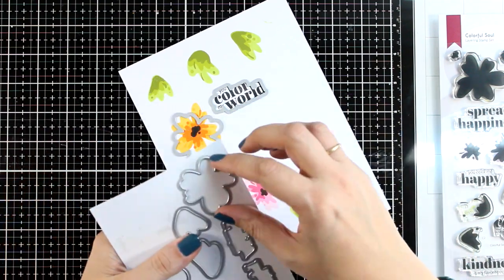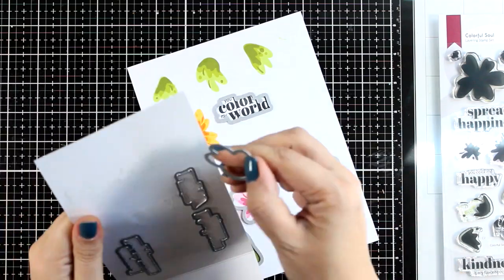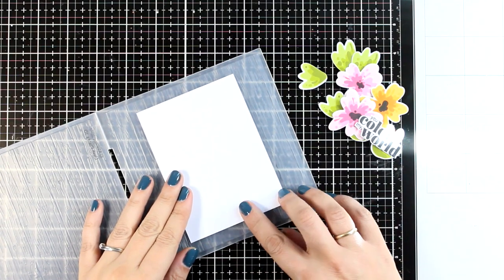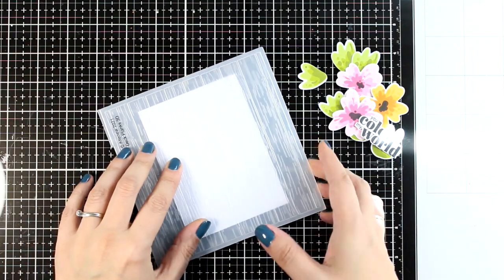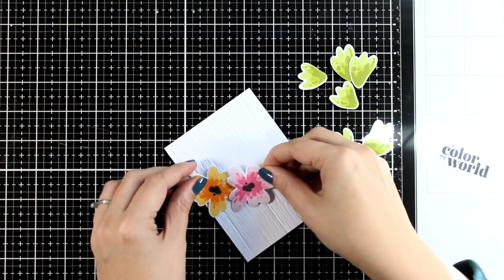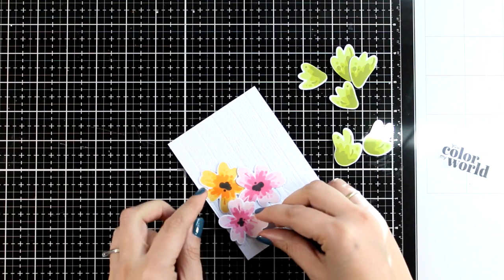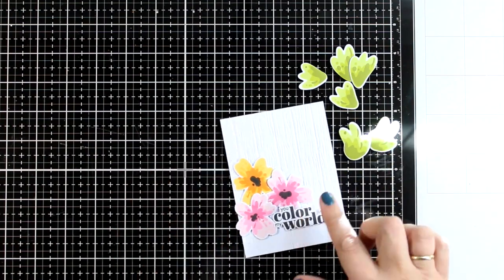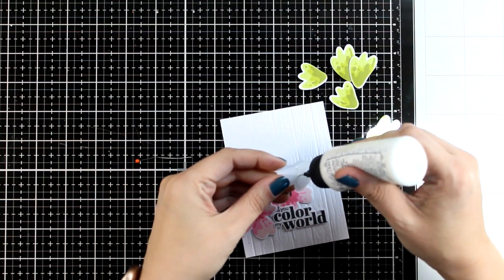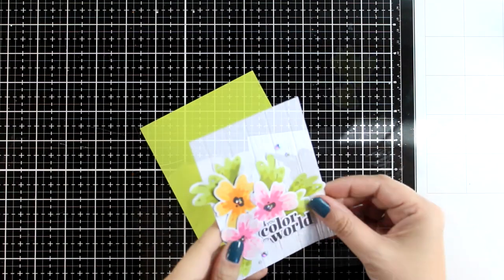I'm using the matching dies to cut out all of the leaves and the flowers, and also one of the dies that cuts out my sentiment that I have already stamped with black ink. For this card I'm keeping the design clean and simple so I'm going with a white panel. However, I want to add something extra so that it adds some interest without stealing anything from the focal points. That's why I went with this 3D embossing folder that gives a wood grain look. For the flowers, I did use foam tape at the back so that they are quite raised, but for the leaves I'm just using glue and I'm going to tuck them underneath the flowers.